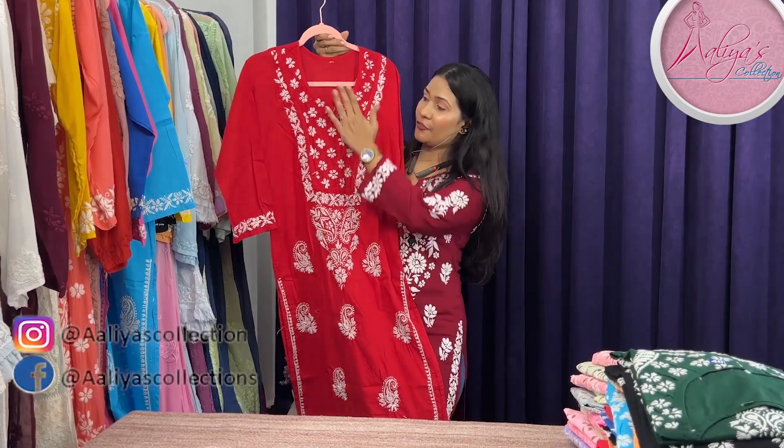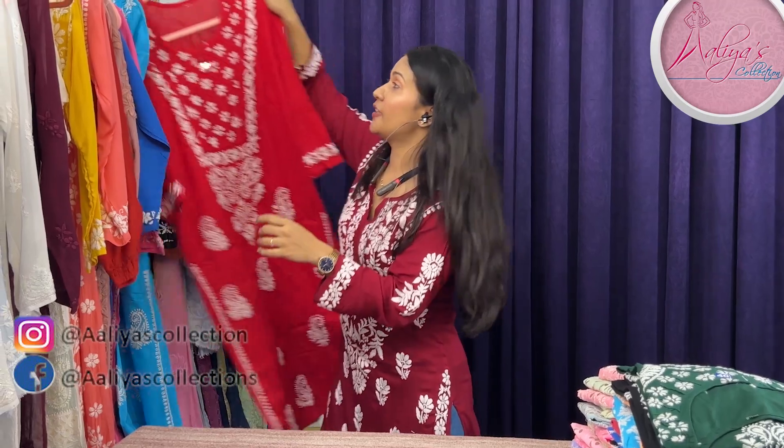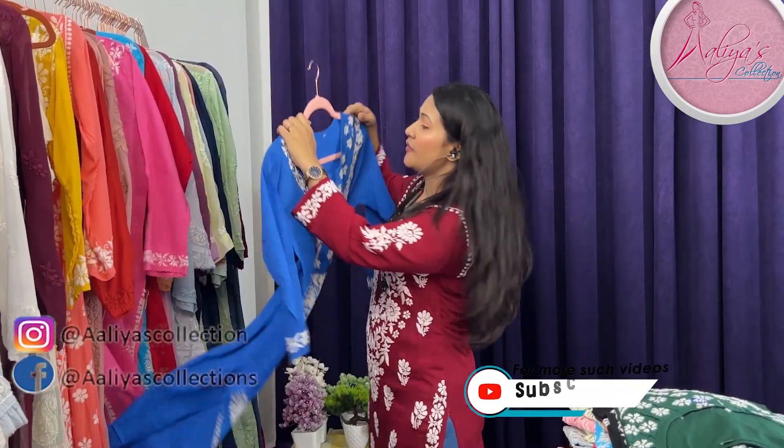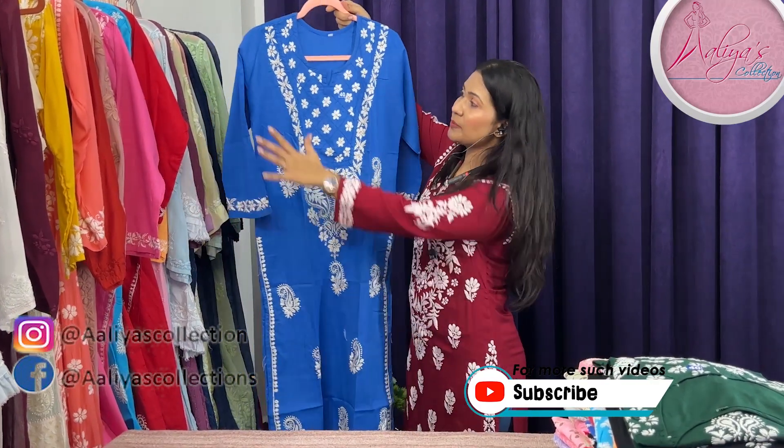This is the front look and this is the back look. Now let's move on to the other shade, which is blue — royal blue color.